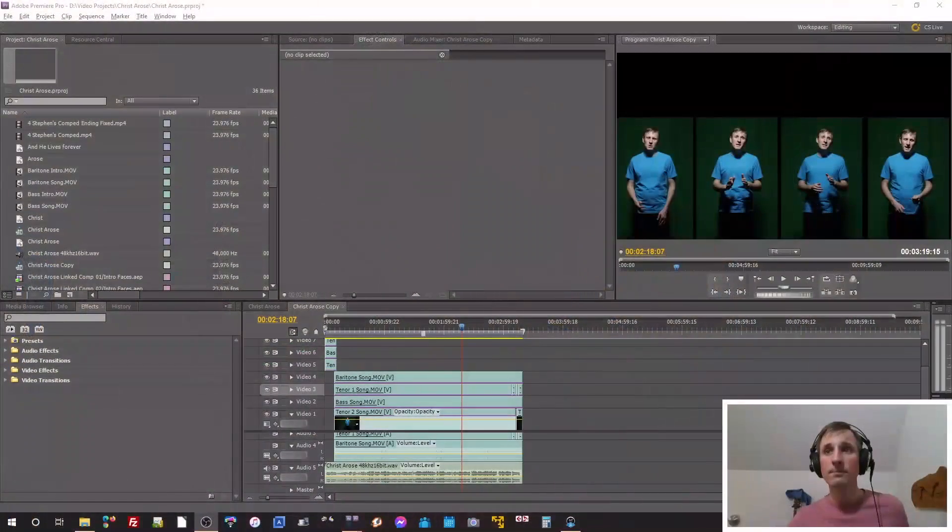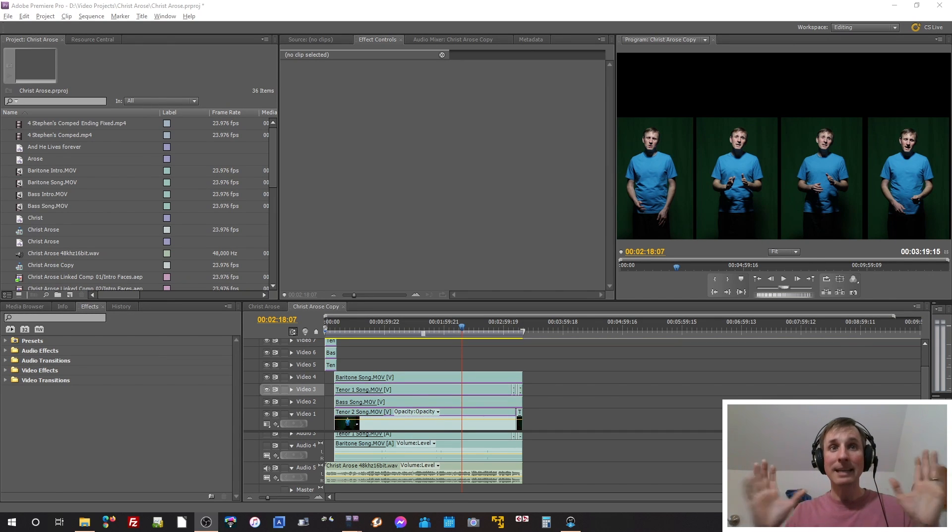I'm going to cut over to my desktop now. I hope my sound is working fine — my last take, all of a sudden the sound started going really bad and I'm very particular about the sound being as good as I can make it. It was just weird, like all of a sudden the gain went really high. But anyway, here is the project.